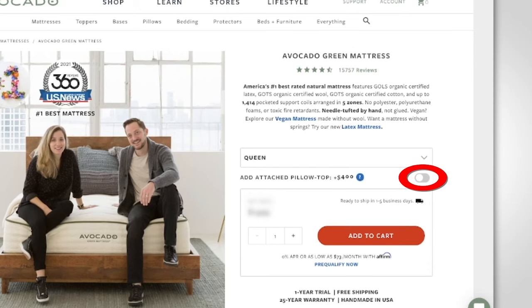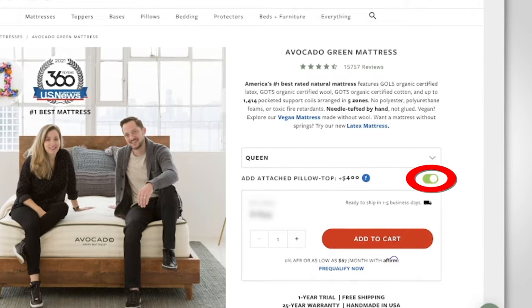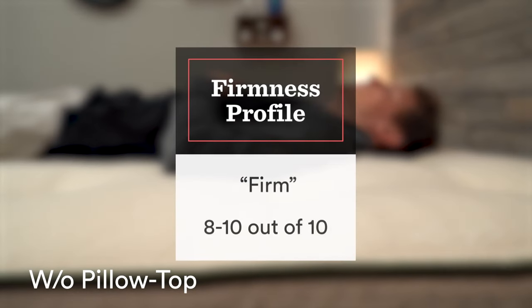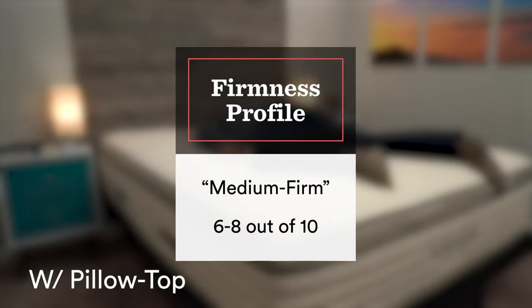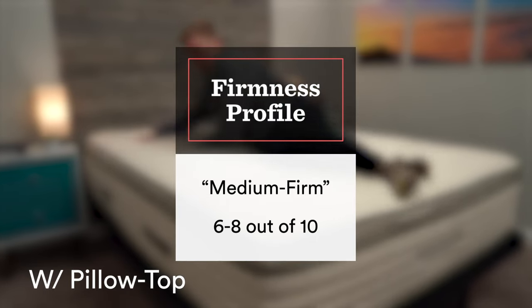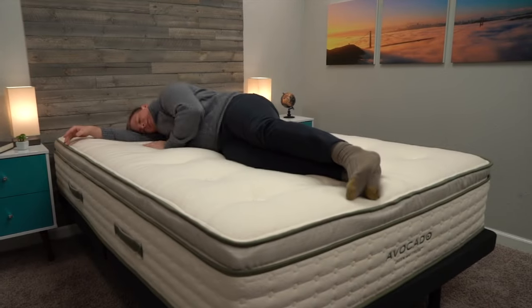Avocado technically has two different firmness options with the Green mattress, but you're going to be spending up quite a bit for one of them. When you check out with Avocado, you have the option to add a pillow top, which adds some additional latex foam. Without that pillow top, the Avocado Green mattress is a true firm — really good for strict back and stomach sleepers. But if you want to open it up to side sleepers, that pillow top brings it down to around a medium firm. Both Saatva and Avocado tend to skew to the firmer end of the spectrum, but if you're a side sleeper who wants the softest option of these two, you'll definitely want that plush soft model of the Saatva Classic.